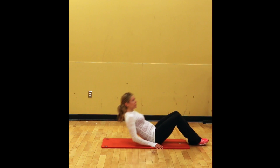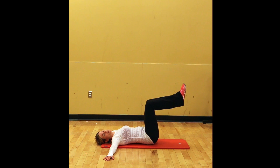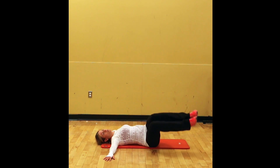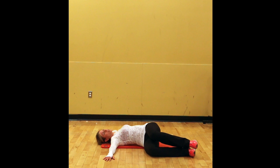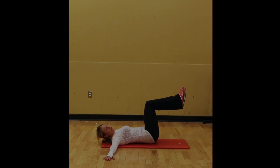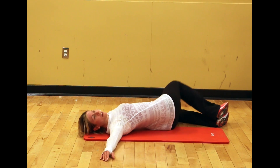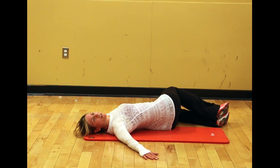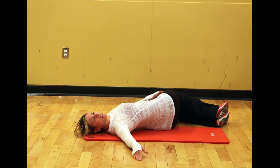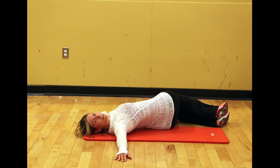Lay down flat with hands out to a T, then bring your legs up, stomach slightly tight, and bring both legs over to the side. Turn your head in the opposite direction and do the same thing on the other side. Oftentimes people find their hand comes up or they can't get their legs down. Bring your arms down a little bit and bend your elbows, but still work to get this shoulder down and this knee down so that you're challenging your flexibility in your mid spine.